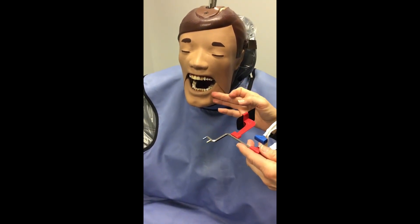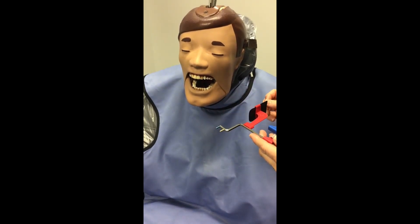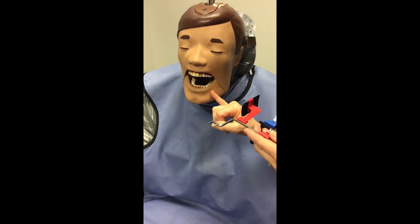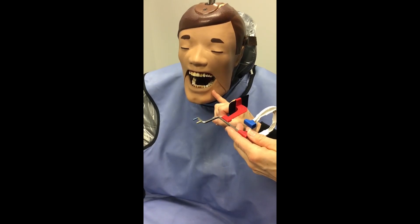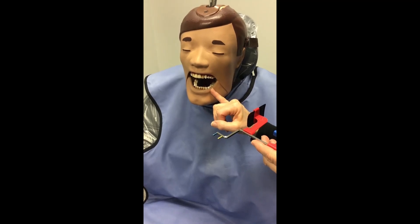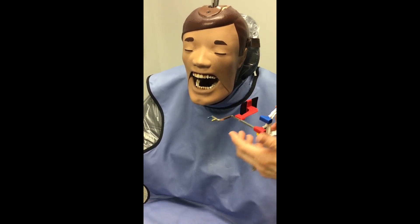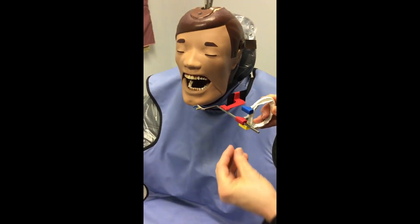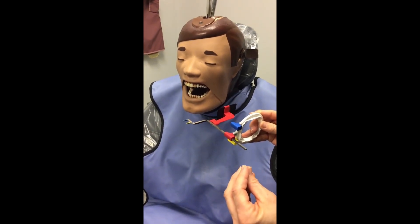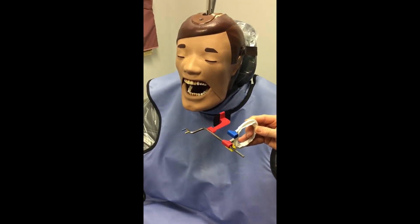For a premolar bite wing projection, you want your two premolars on the projection. The criteria requires half of your canine on your premolar projection — if you have half of your canine, you'll automatically have your whole first premolar. When placing the PSP plate in the mouth, look for the front of the plate to come up and touch the space between your mandibular centrals. That way you're guaranteed to get the distal of your canine and your two premolars.